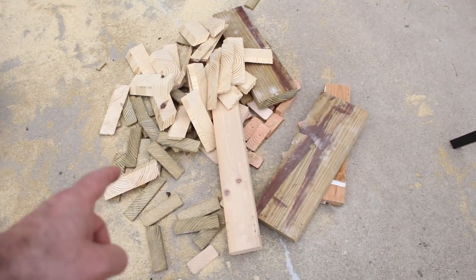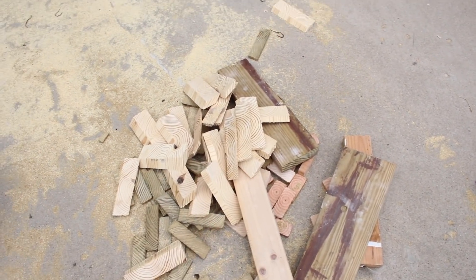This is the aftermath of all the cutting — lots of wood on the ground here, and sawdust.